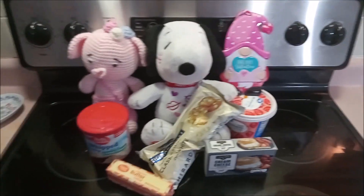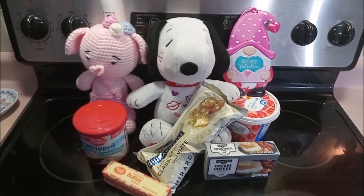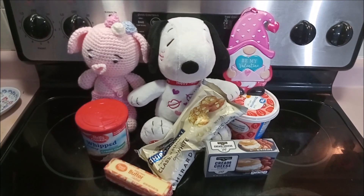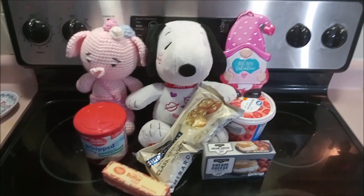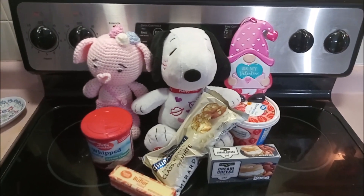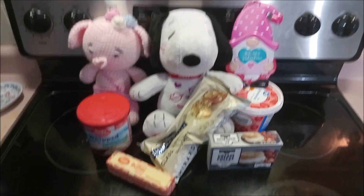Hello everybody, and happy Valentine's Day! Today I have some friends helping me introduce my strawberry cheesecake fudge. We've got our Snoopy, we've got our Piggly Wiggly, and we've got our Valentine gnome — they're all here to help me introduce that.